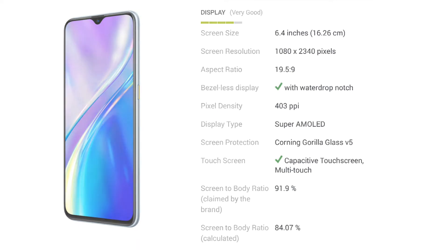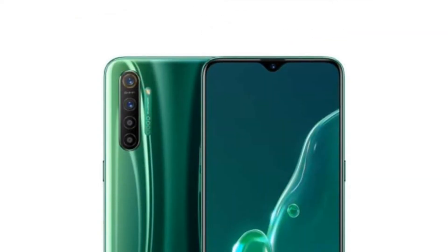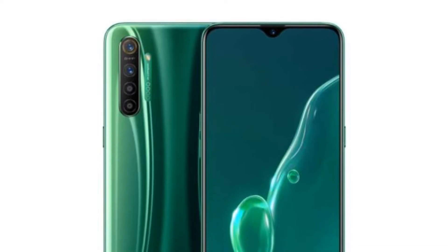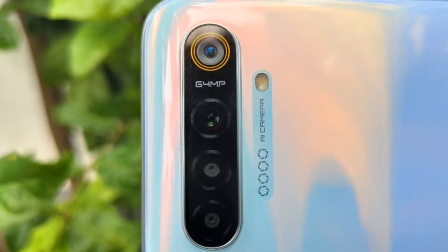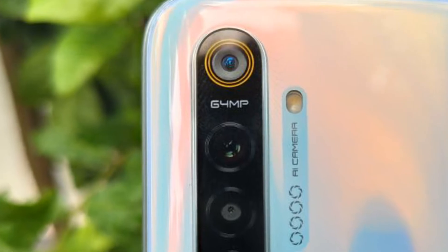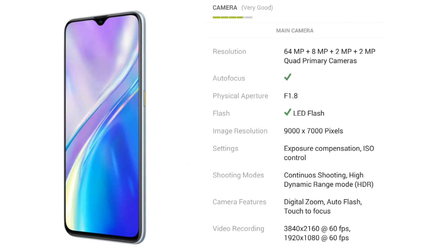The Realme XT 730G features a front camera, and on the rear it sports a quad camera setup.